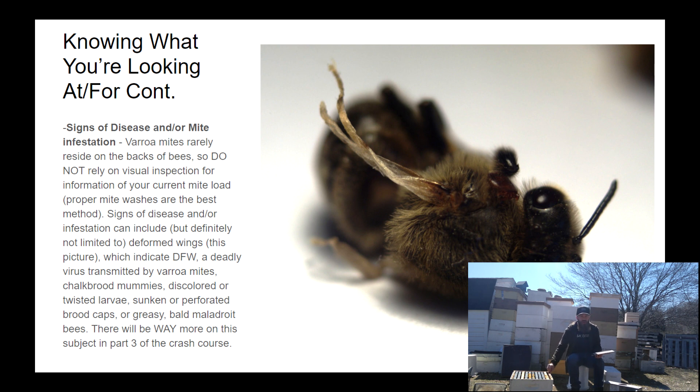A proper alcohol wash is the only way to tell whether you have a bad mite problem. When I'm talking about signs of disease or mite infestation, I'm not saying look and if you don't see them you're good — I'm saying look for all the clues: whether the bees look healthy, whether the brood nest looks healthy, whether pupae or larvae are being pulled out of cells, whether any wings look deformed, or if there are flightless or hairless bees in front of the hive. These are all signs of disease.